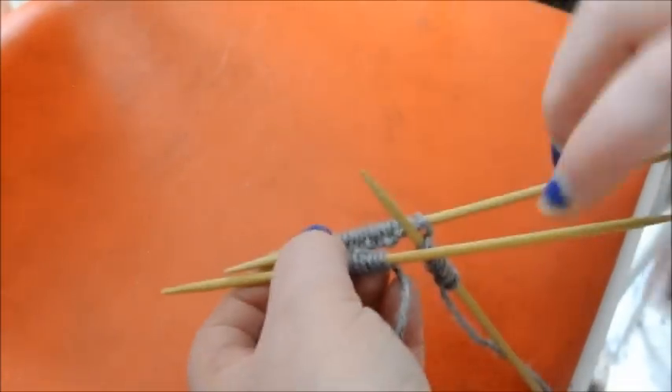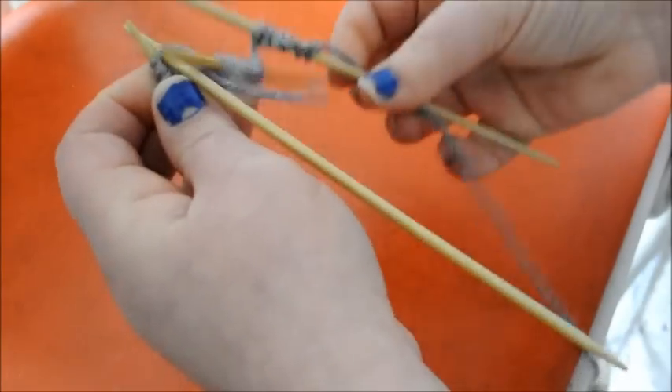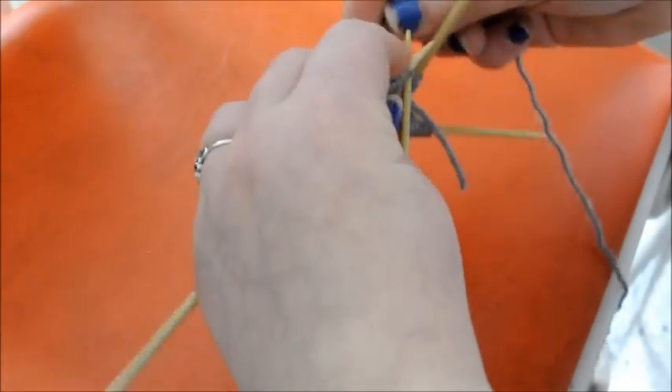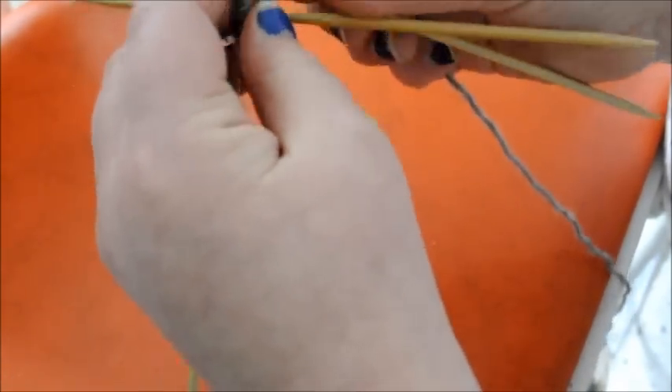Next we are going to join in the round. Put your double pointed needle through the first stitch, make sure you have no twists — you really want to make sure of that before you start. Then yarn over and knit one. Now yarn over, knit one, yarn over, purl one, and continue doing this around.